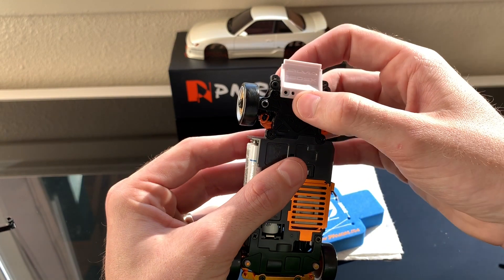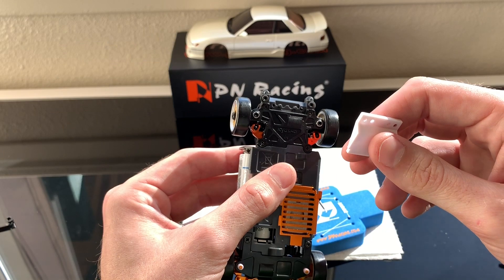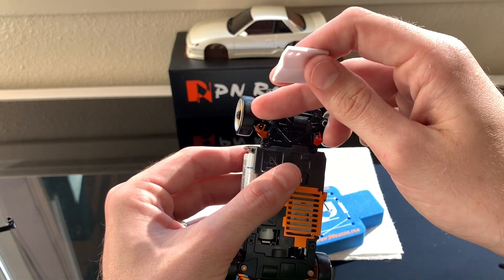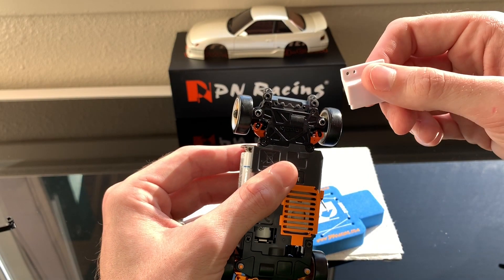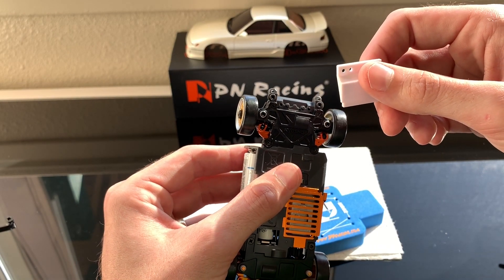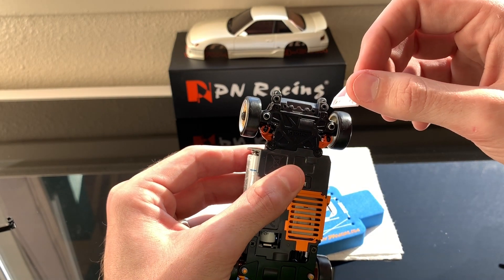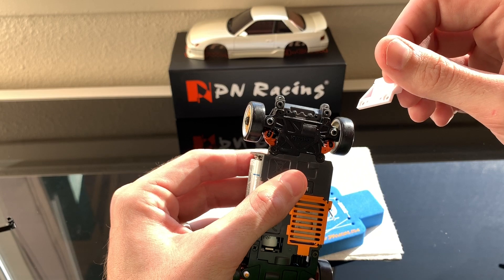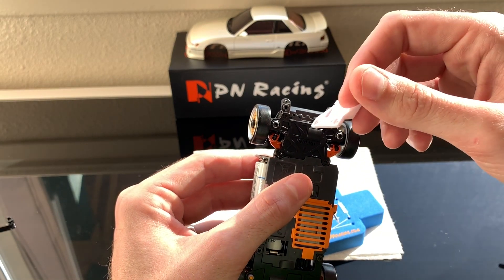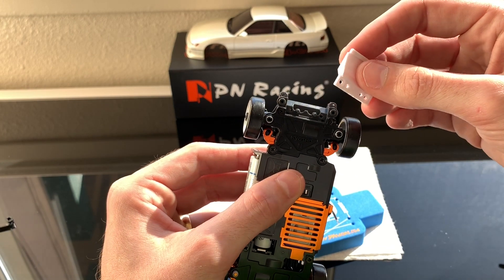I'd suggest testing this before you install the front body clip plate, so it's two fewer screws to deal with and fewer points of failure. If you're tightening and untightening screws repeatedly you'll eventually strip something — in this case it'll be the plastic frame.